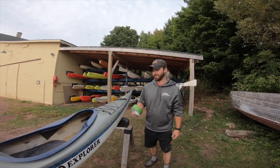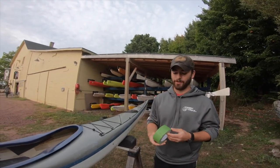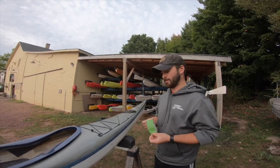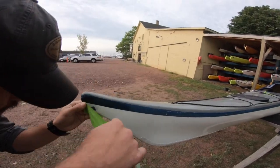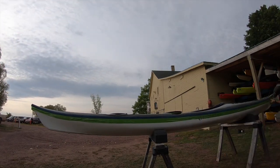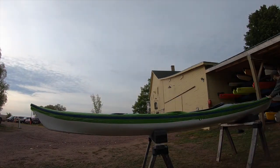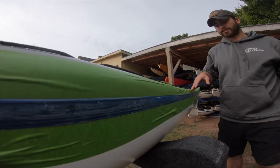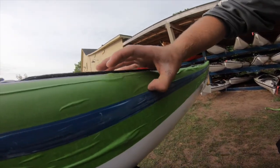My first step is going to be taping out my seam here. You want to get yourself the good quality painter's tape — the wide stuff. Don't go cheap on this. You really want something that's going to have that really fine edge. Now that my tape's on there, I really want to make sure that that edge right along the seam is really sealed, so I take my fingernail and I just run it along there all the way.